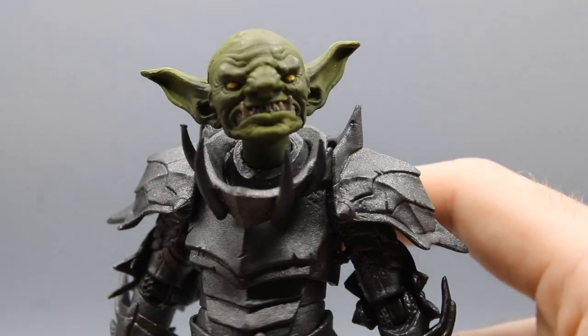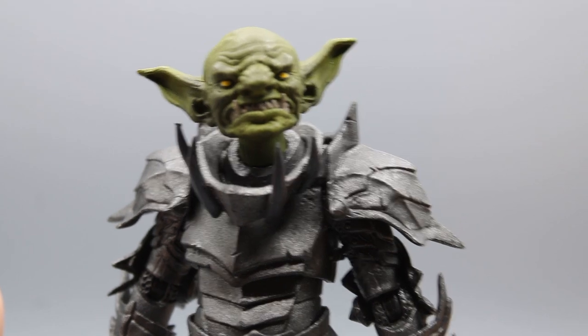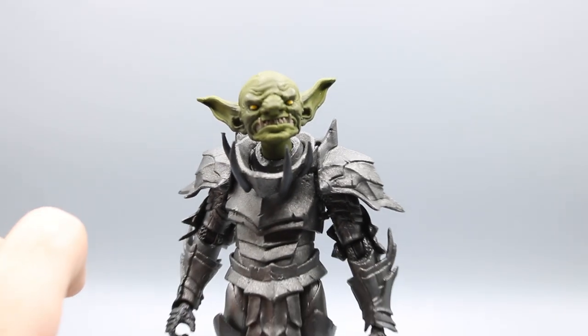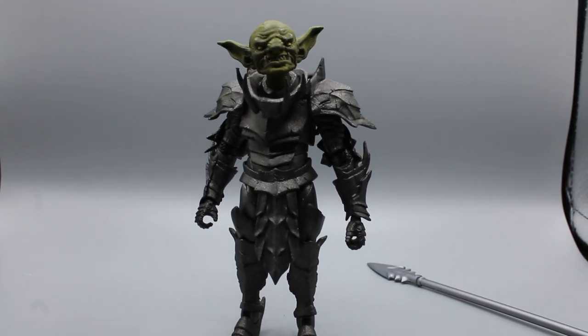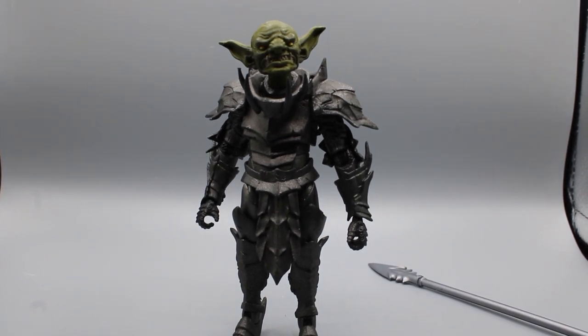If you don't know, the Four Horsemen make incredible things such as the Mythic Legions line, which I'm now getting into. I wish I had done so earlier, but I was obsessed with Marvel Legends. I had to lower the camera because these are short little boys — probably about four inches, I want to say.